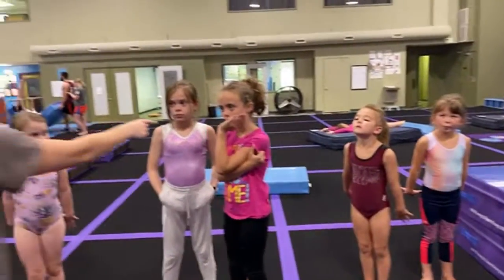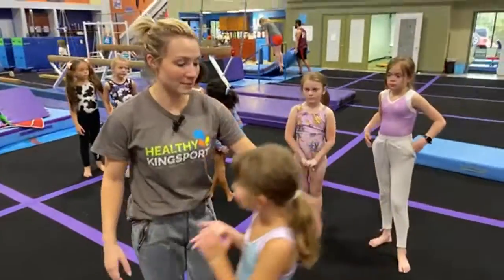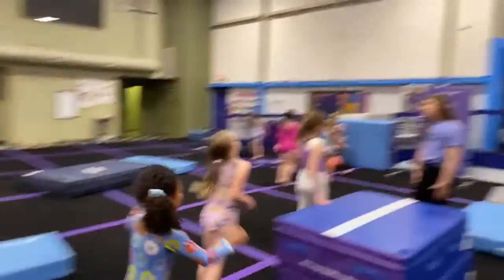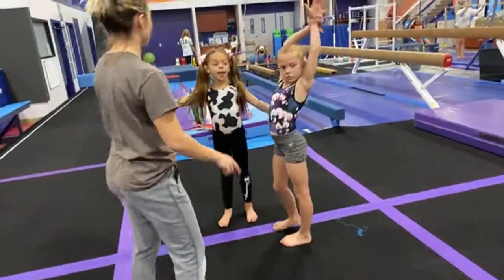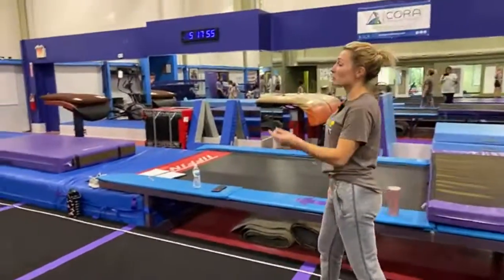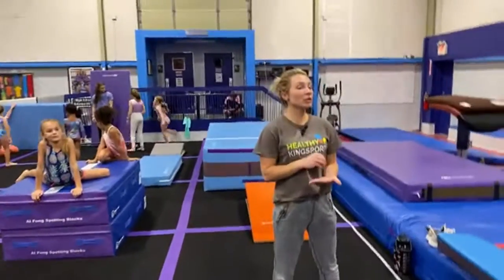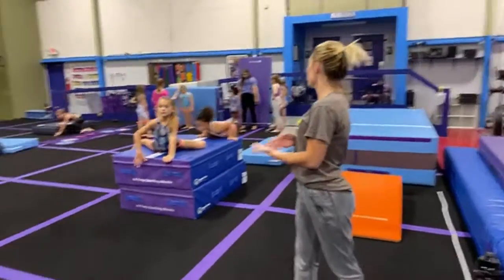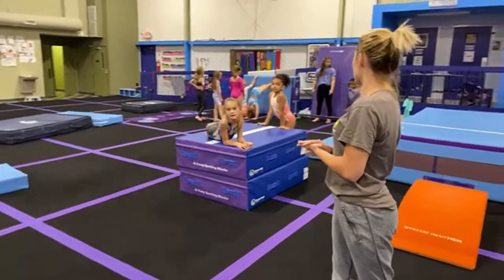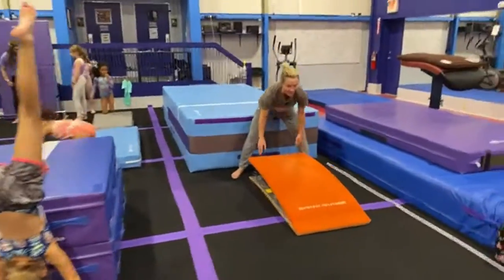One, two, three — you girls are going to get started on the trampoline. You girls go deadlifts with Coach Kaylin. You girls are going to come do your handstand without trying to fall over. You girls line up over here. Now, we're going to be at these stations for five and a half minutes — that's longer than we usually spend, so I am expecting you girls are mature enough to give one hundred percent effort the entire time. Does everybody understand my expectations?